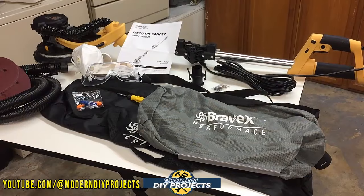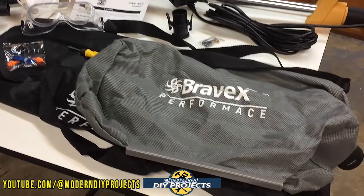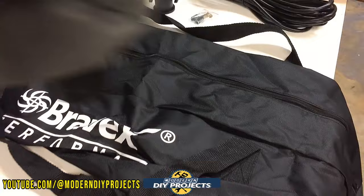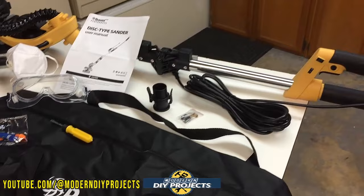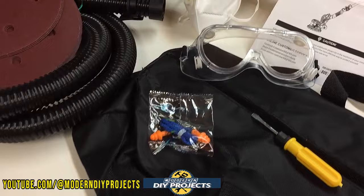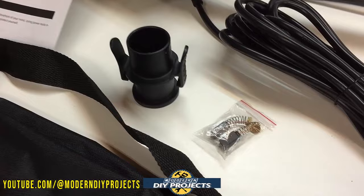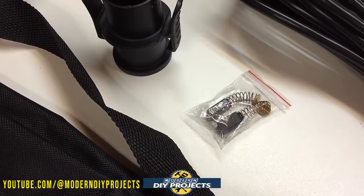Now that I have this unpacked, let's go over all the accessories. The gray bag is the dust collection bag, and underneath it is a storage bag — when you're not using the unit, you can fold it up and put it in the big black storage bag. You also get a screwdriver, hearing protection, eye protection, a dust mask, adapters for use with shop vacs, and replacement brushes — very convenient since this is a brushed motor.